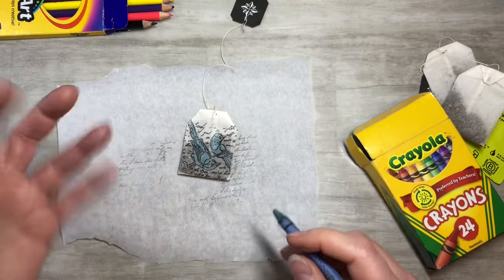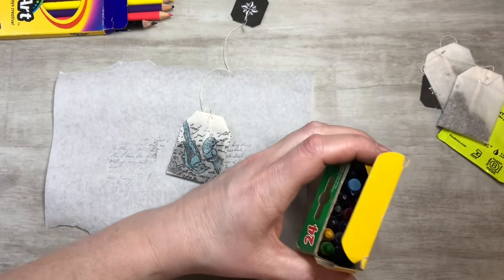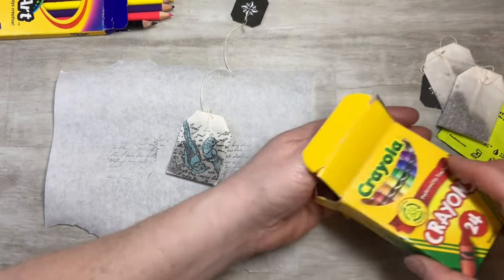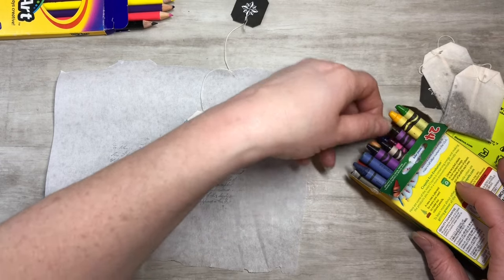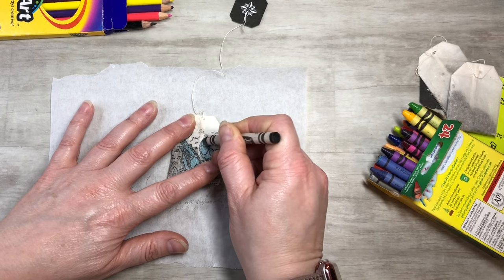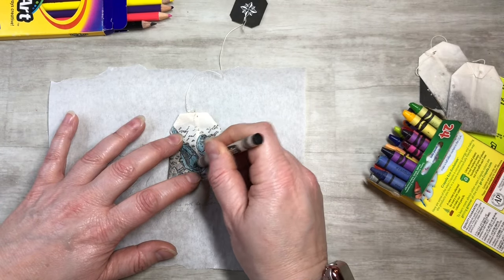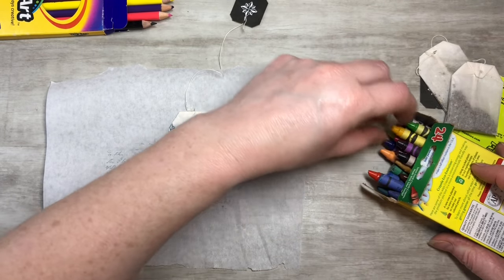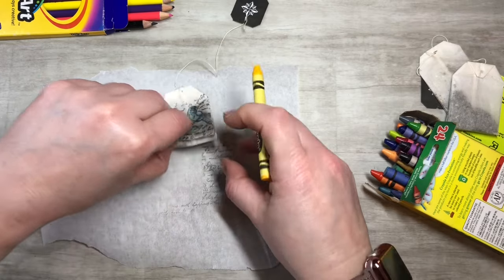I'd stay away from watercolors for this — if it gets wet you have to dry it really well, and I'm not sure it'll keep the smell. Let's color in the little heads. I don't want to push too hard and put a hole in it — just adding a pop of color. You can even move the tea around.